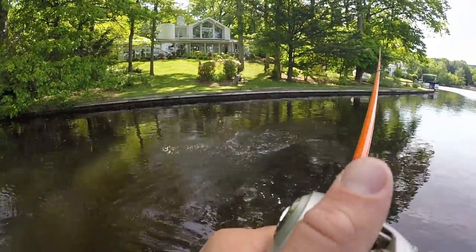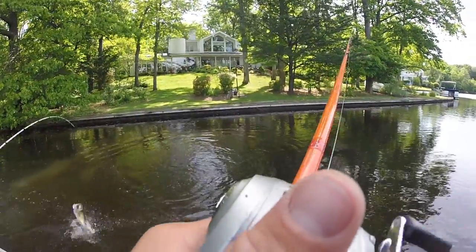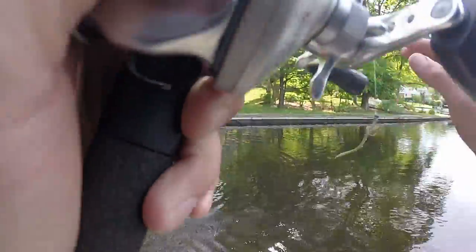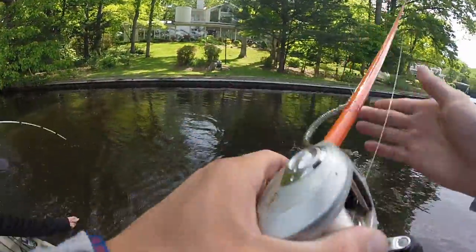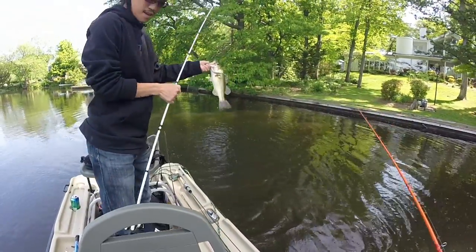Nice — oh, that's a good bass too! Frog time. Dude, he choked it — look how deep that frog is in that fish's mouth. Jay just caught a frog fish and that was a good one too — solid. I'm gonna pick up the frog again.